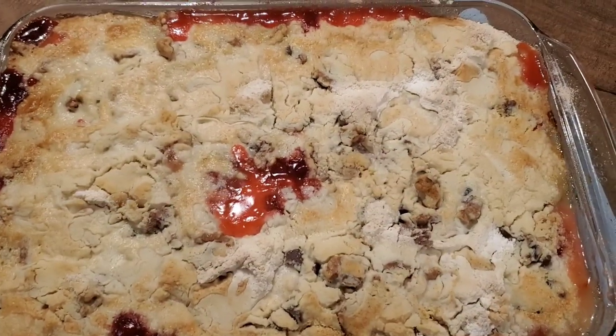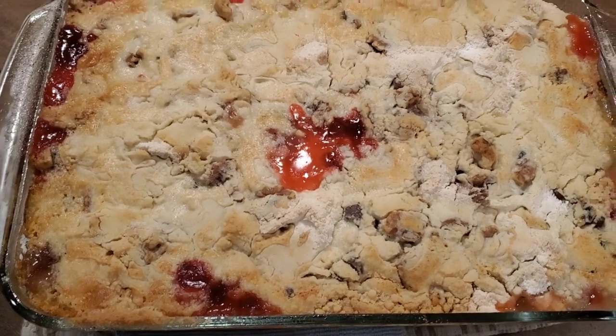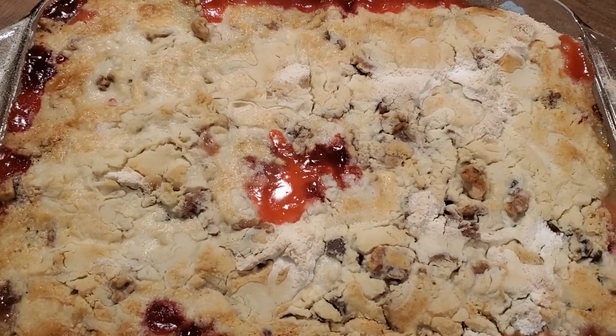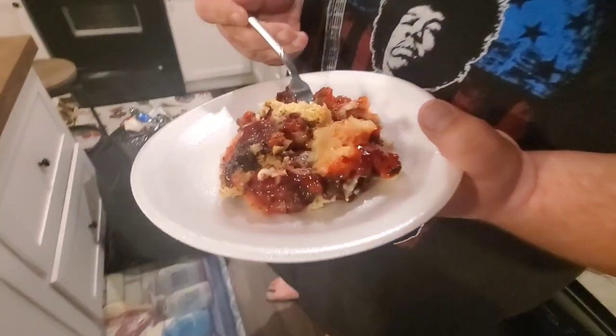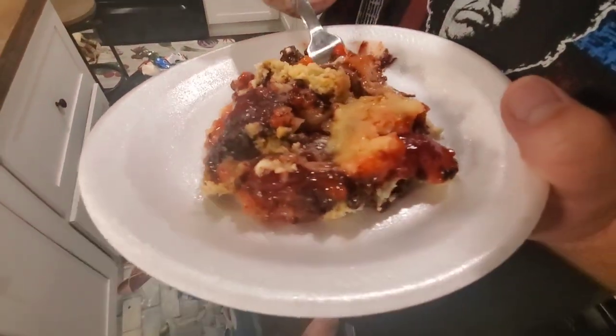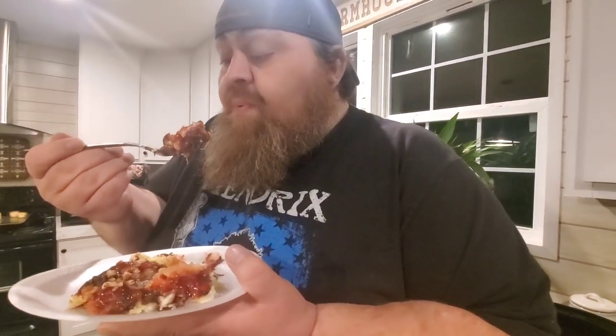Here's what the banana split cake looks like right out of the oven. We'll let it cool for just a little while. It does turn out like a cobbler since the cake part is on top, but it looks good and it smells really good too.